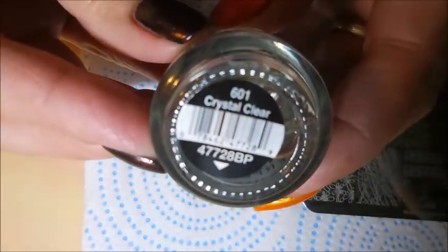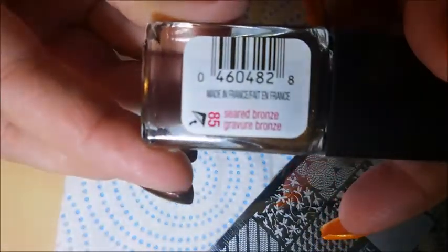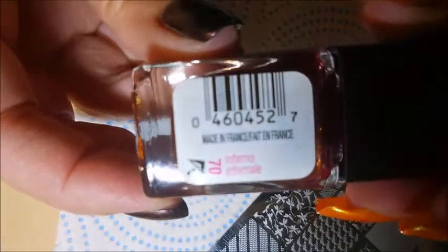I've topped it off with some Crystal Clear by Salon Perfect, and I'll be using these Cover Girl polishes to fill in my design. It's Seared Bronze, and then we have Rogue Red and Inferno.